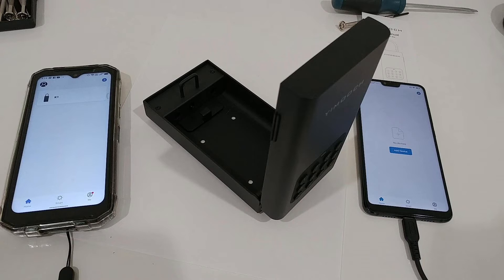When you are pairing a device, usually nobody else can pair to that device. But when it's not paired, then it's open for everybody. Let's check and see.